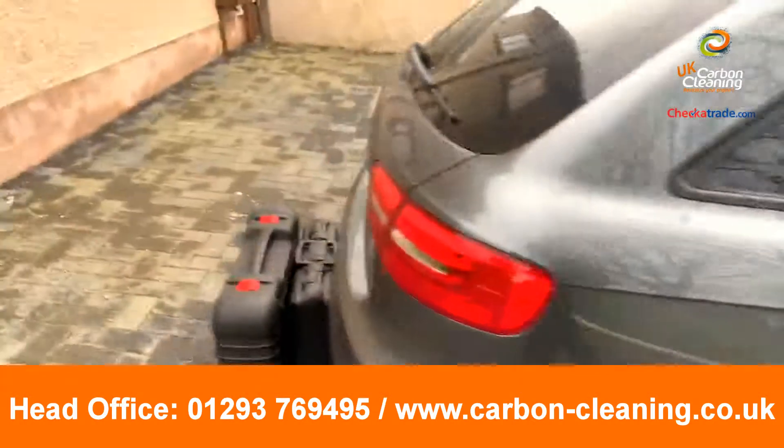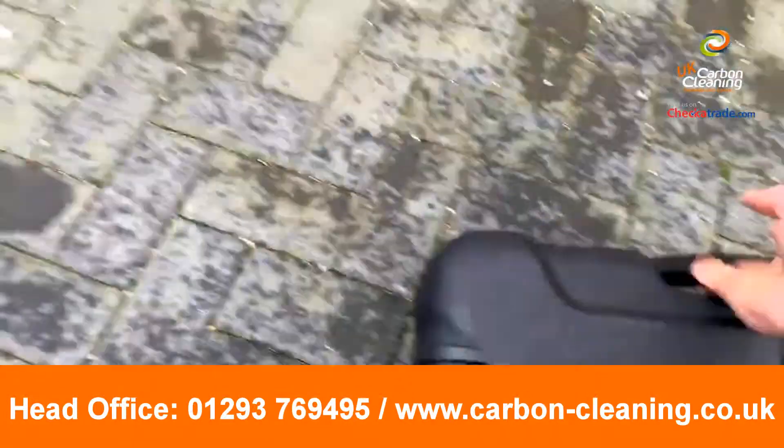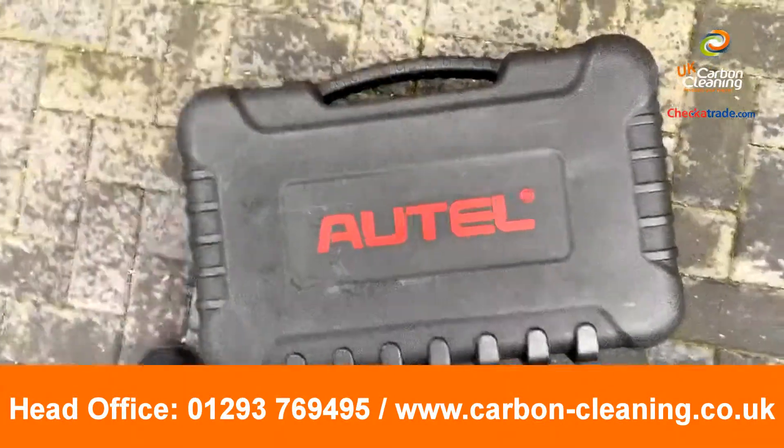We've done a diagnostic test as always — every vehicle gets one complimentary. This tool here, which is the Autel, is a dealership-level tool that picks up obviously everything in the car.